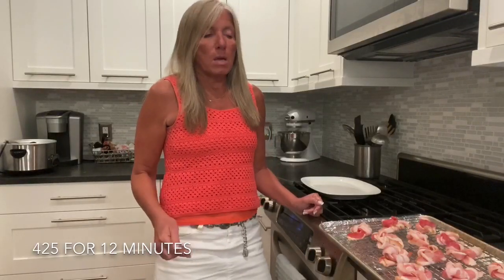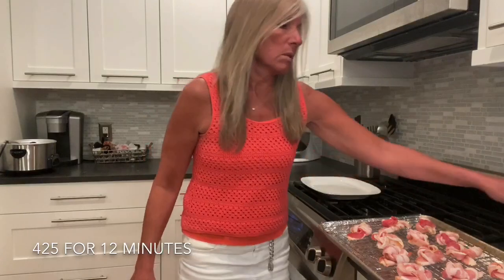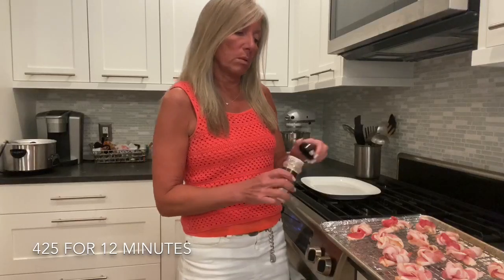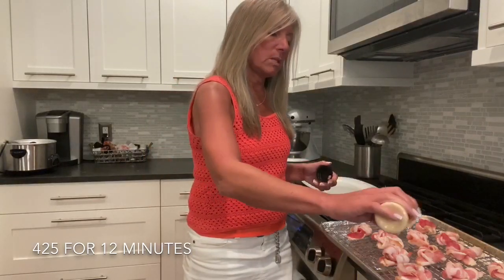This recipe originally comes from a website called delish.com. I alter a lot of recipes to my own liking — alter it to your own liking too. The recipe originally calls for red pepper flakes and garlic powder, but I'm just going to use a little bit of onion powder.